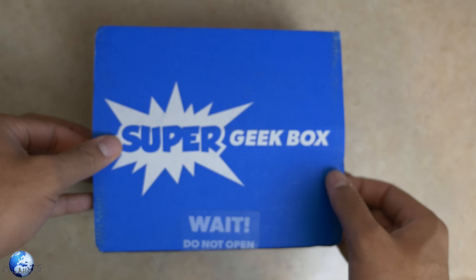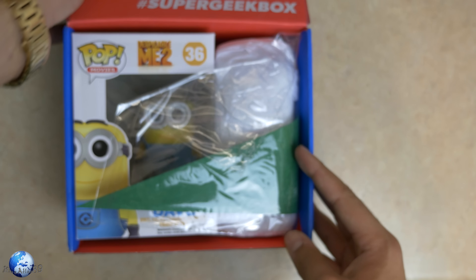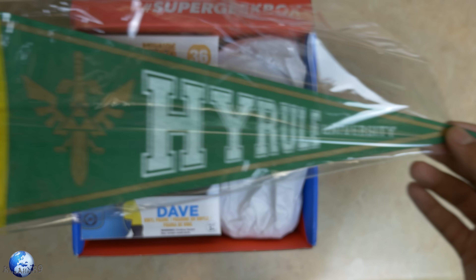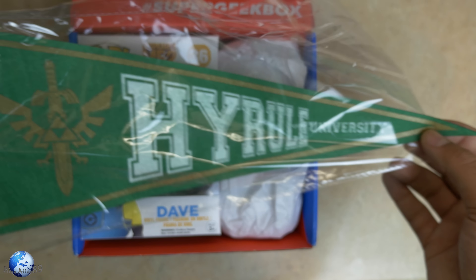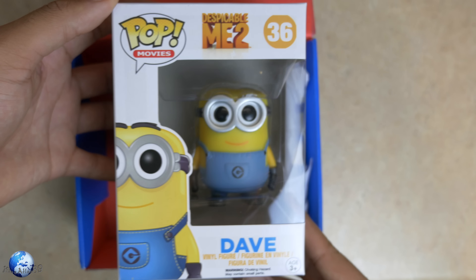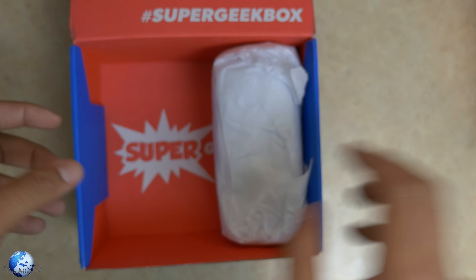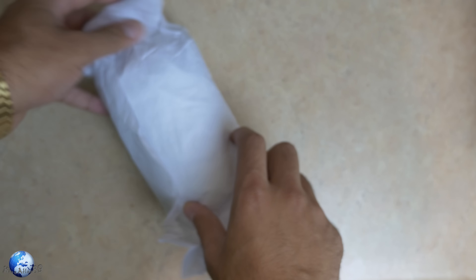Now we have the actual bigger box where all the good things come inside. We're going to work our way from top to bottom. This looks like we have a Hyrule University little flag. That's pretty dope, I suppose. I don't know where I'm going to put this, but Hyrule — if you didn't know — is where Link resides in the Zelda world. Looks like we have Dave from Despicable Me 2, which is not too bad. And it looks like we only have one more thing. I'm actually kind of disappointed — there wasn't much in this box.